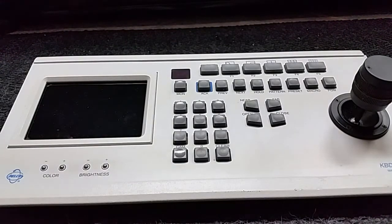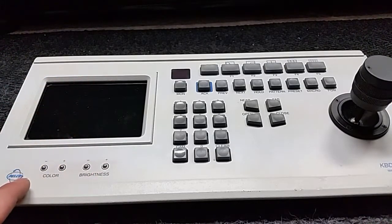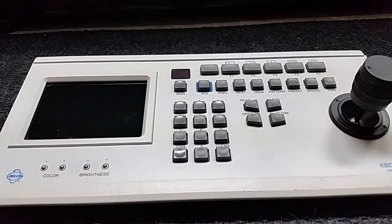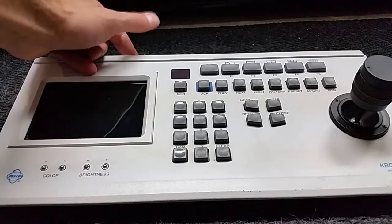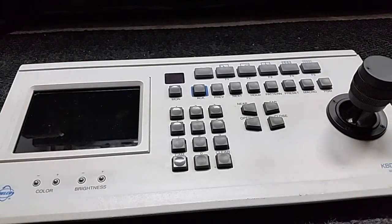If you search KBD 300V on Google, that's pretty much the only result that comes up. To get this to work, you're supposed to use what's called a video interface - the KBD 300V video interface - which is basically a breakout box that ties in the data and the video input. That's really all there is to it.